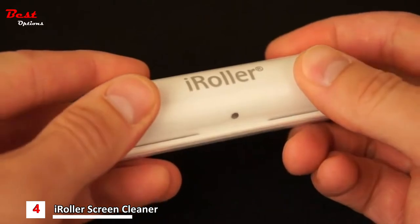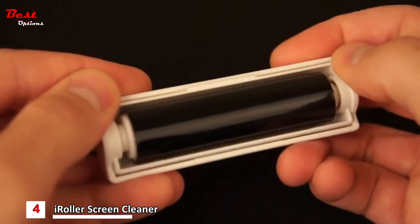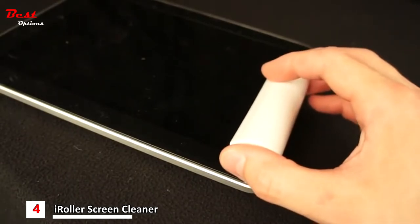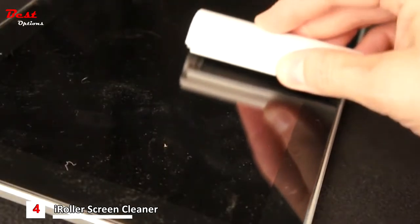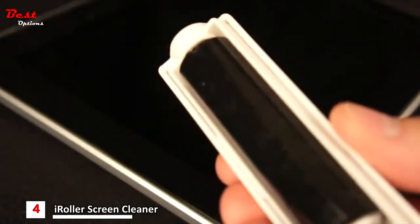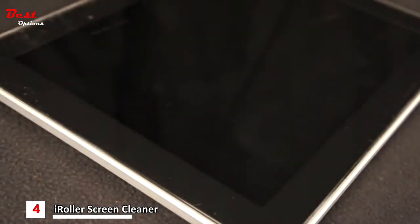iRoller is easy to use. Simply roll open the outer shell and place the gripping surface down evenly on the surface of the device. With light downward pressure, roll back and forth over the surface of the screen as needed. The dust and smudges are lifted off the screen like magic with no messy liquids or cleaning cloths.